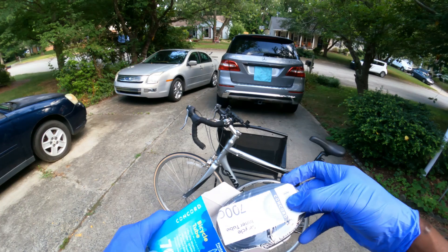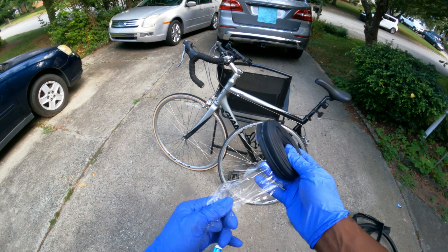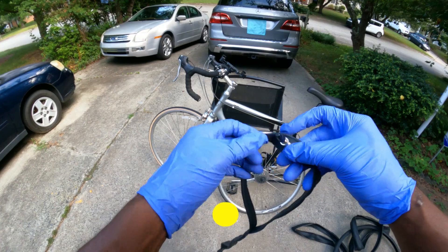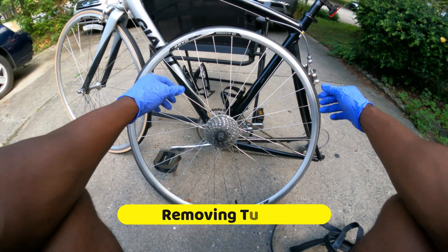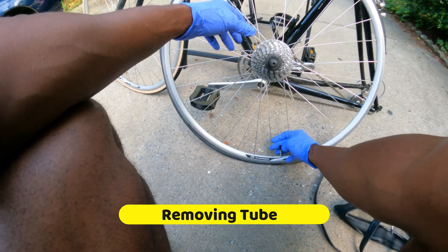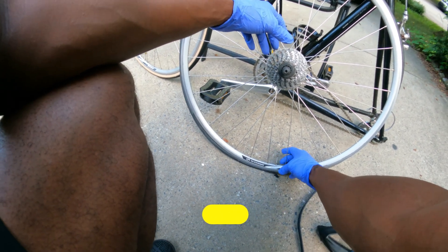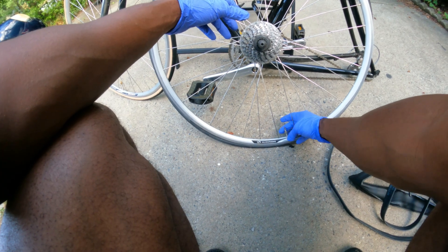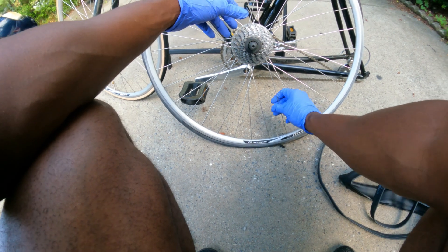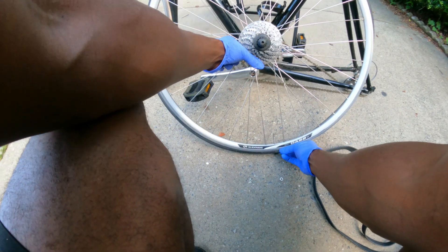The tube looks like this in the box. To separate the rim from the tube, the first thing we want to do is press the valve and unscrew the top. There's a little nut here on top of it — you want to take this off if yours has one, and then it should slide right up.